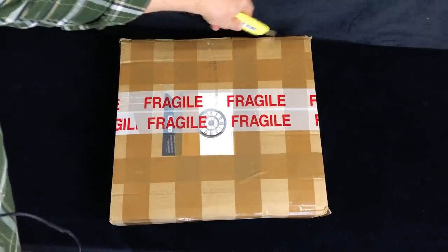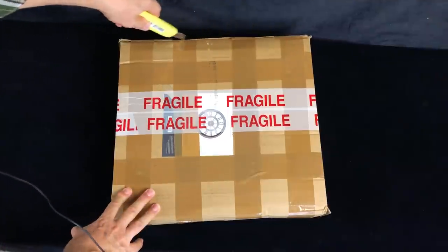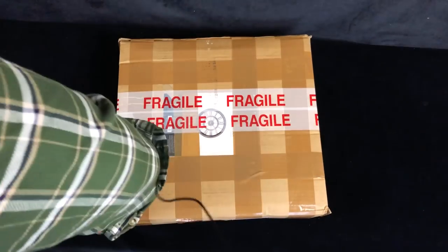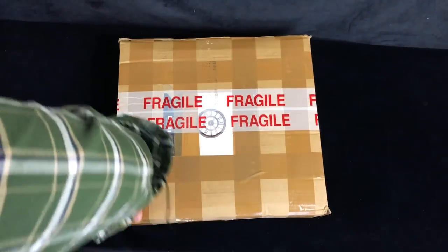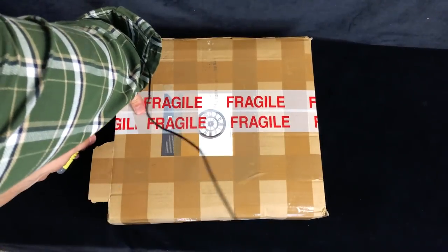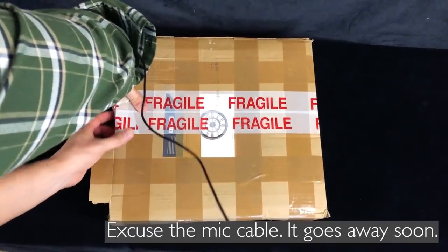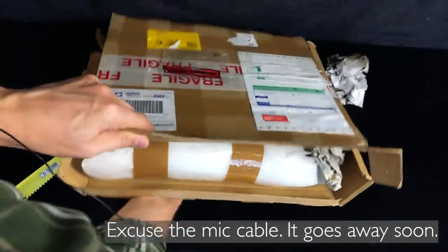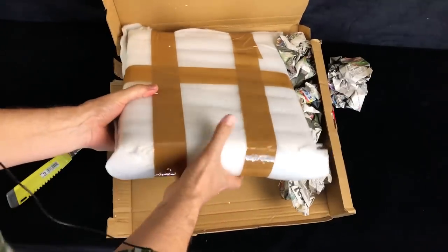As to exactly which Beatles LPs, I'm not too sure - which is the beauty of these packages, they're usually a bit of a lottery. Okay, so well packed, it's good to see.